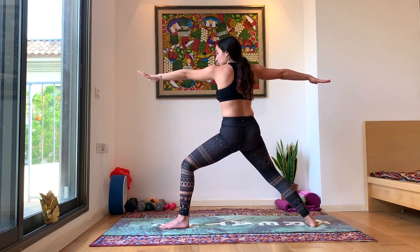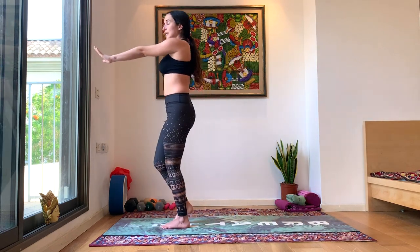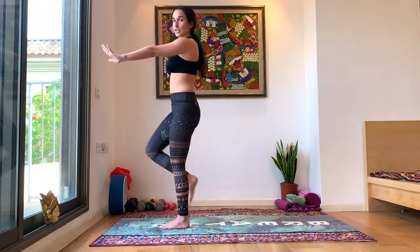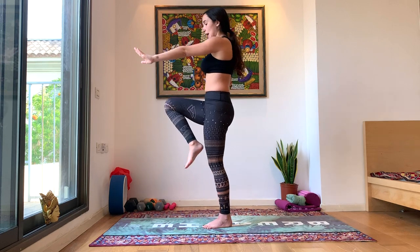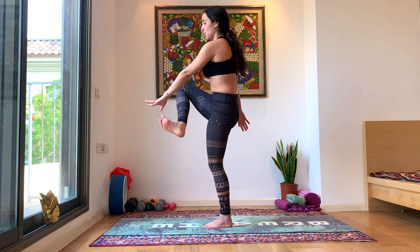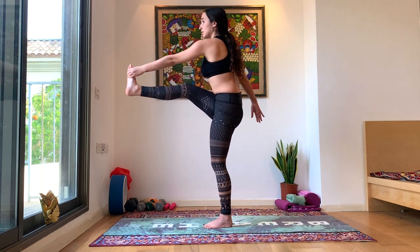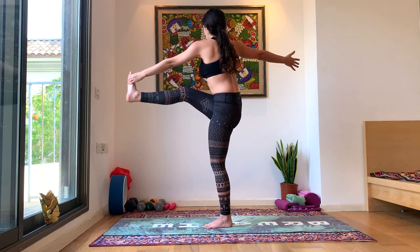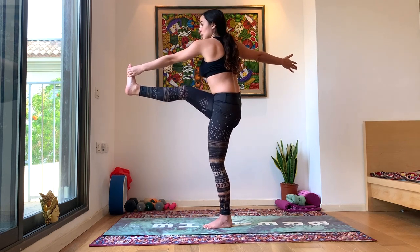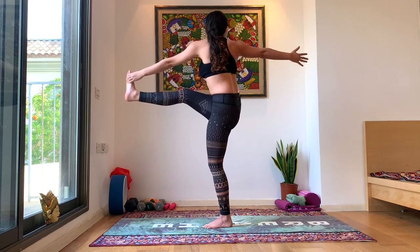On your next inhale, you're going to turn with the whole body towards the left and bring that right knee to chest — just like we did on the other side. Right knee to chest. Exhale, we're going to straighten the leg and grab it with our left hand, coming into a twisted Utthita — Twisted Hand to Big Toe Pose. You can stay looking forward or choose to look towards your right hand.